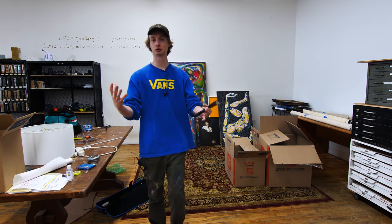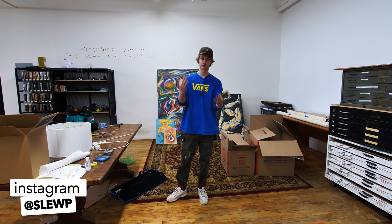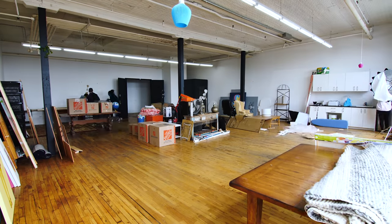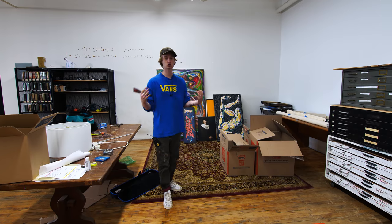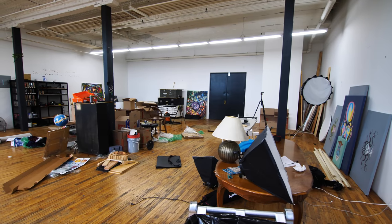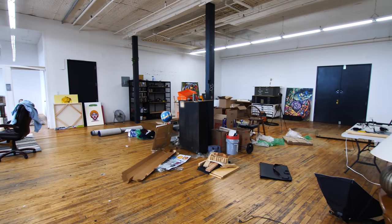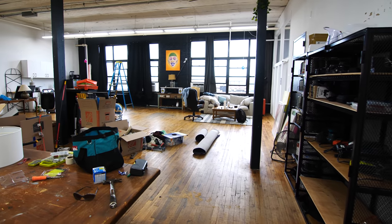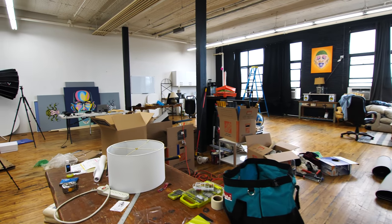Welcome back to the new studio. I'm Slew. This is episode 3 of building the art studio — get caught up, watch episodes 1 and 2. We have so much to do. If you've been following along, I just moved everything in. It's still a mess, a disastrous bundle of everything. I'm slowly trying to move things around and build things out, and that's what we're doing today.